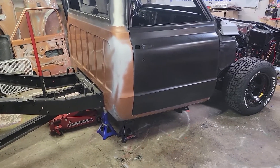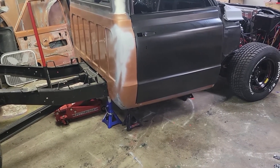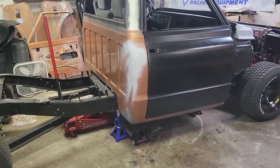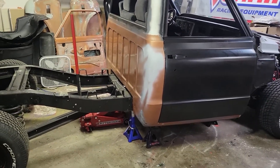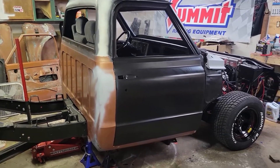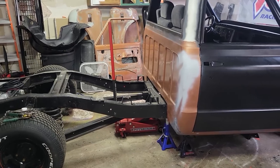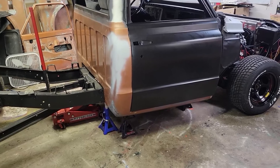This is kind of the scariest part — there's no turning back after I make the cut. Once I make that cut, I'm going to have to go through with it and actually turn this into a short bed for good. I have several people at work telling me I don't know what I'm doing, that I'm messing around with things I'm not supposed to. But I'm going to prove them wrong and get her done.